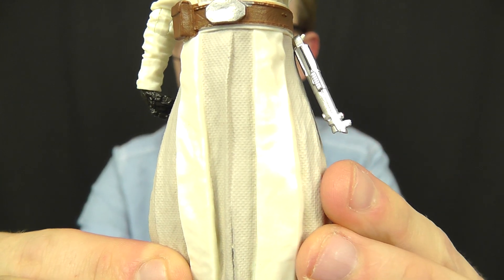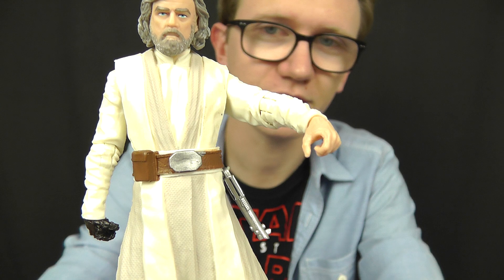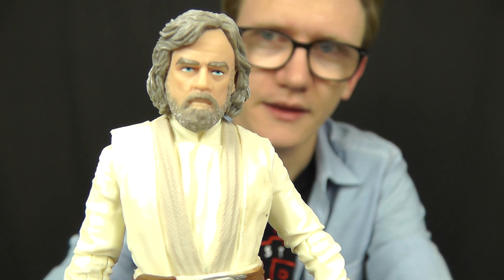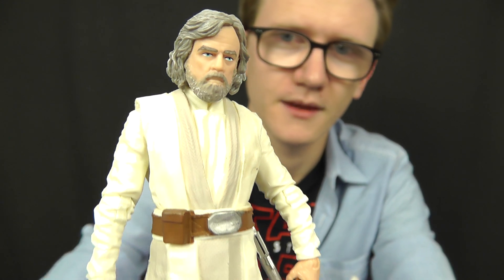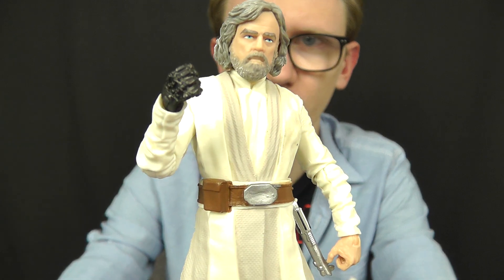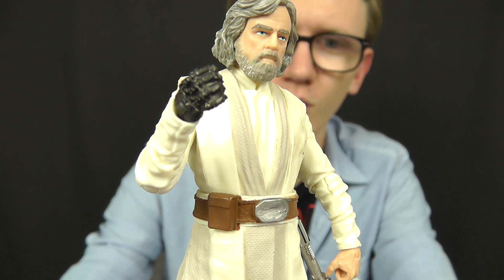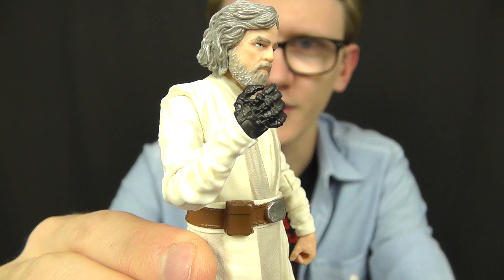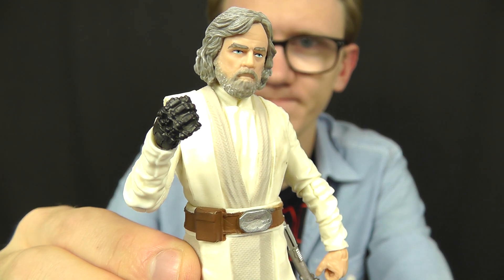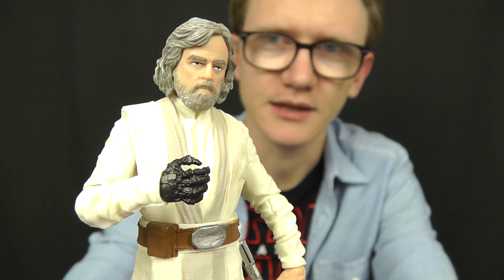The figure doesn't come with any accessories, so a lightsaber hilt isn't included, but that gives you an idea of what we could expect in the film. That head sculpt is absolutely spot on. Luke also has his robotic hand, which — like the 3¾-inch counterpart — has some really nice sculpted detail. I'm really interested to know where the layer of skin over this robotic hand disappeared to from the original trilogy, and there's certainly a ton of information we're all waiting to hear about Luke Skywalker in the new film.